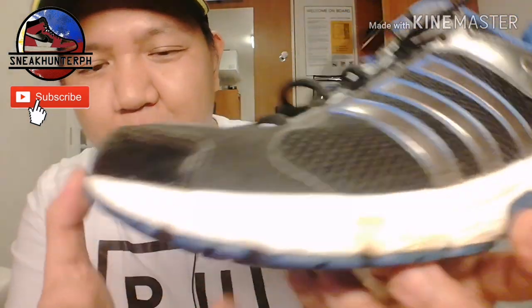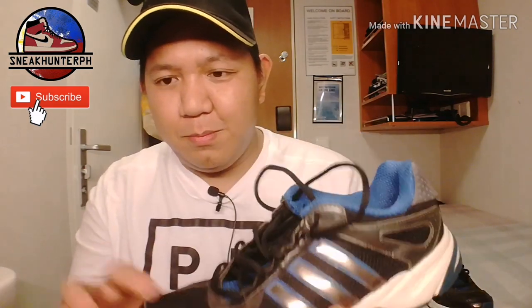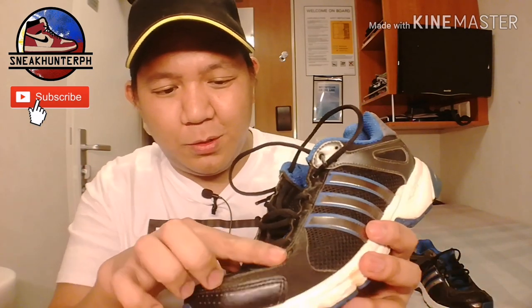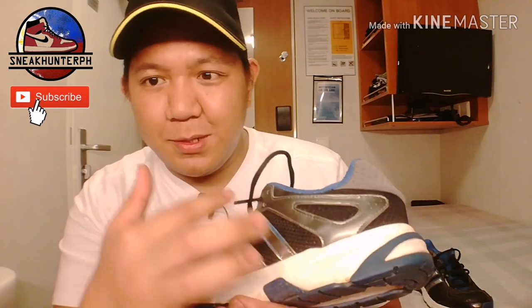We have Adiwear outsoles — pretty solid outsole. We also have Adiprene cushioning technology. The outsole is very, very thick so it will give a lot of mileage. On the upper we have mesh all over the shoe.